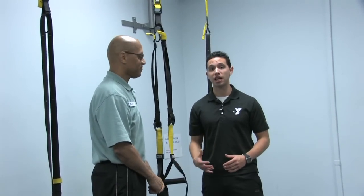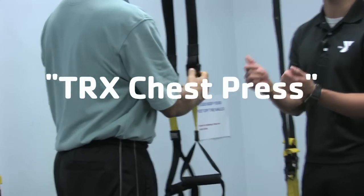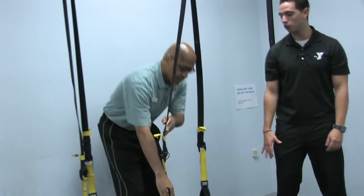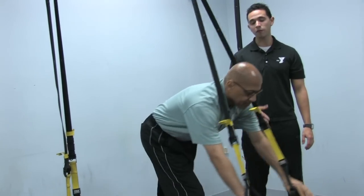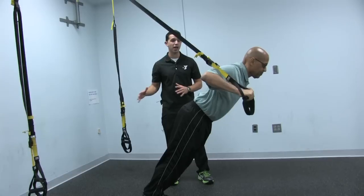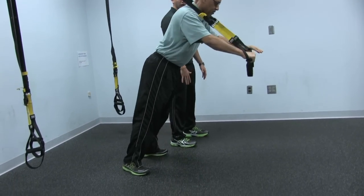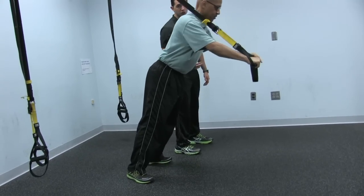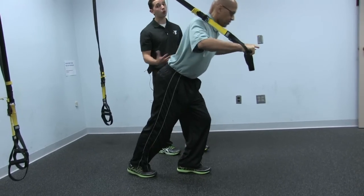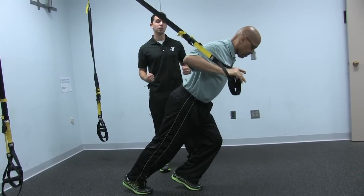For this last functional training exercise, the TRX chest press, what Gilbert's going to do with the TRX is push down on the cam buckles with his thumbs, bringing the TRX all the way down to fully lengthen mode. From here, he's going to come right down the middle, placing his hands on the handles. Gilbert can always make this exercise harder or easier by either leaning forward or leaning back. He can also make it easier by opening up his feet hip-width apart, or he can do a split stance — one foot forward, one foot back. Always making sure that his whole body is straight and keeping that core engaged by bracing it, keeping it tight.